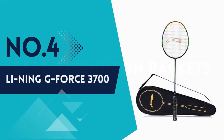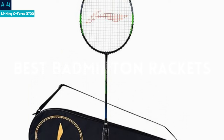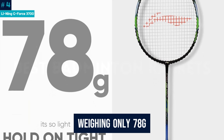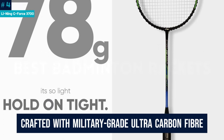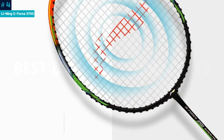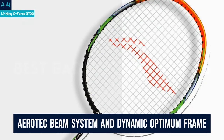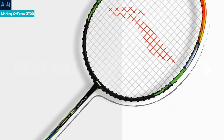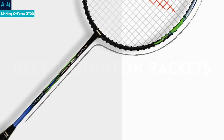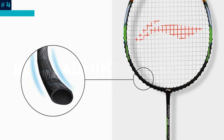Number 4: Lining GeForce 3700. With the Lining GeForce 3700 Superlight Carbon Fiber Badminton Racket, you can enhance your badminton game. Weighing only 78 grams, it's the epitome of lightweight precision. Crafted with military-grade ultra-carbon fiber, this racket offers unparalleled rigidity, allowing for a stable and accurate attack point. The high-tensile slim shaft design ensures extreme strength and control, while the Aerotech Beam System and Dynamic Optimum Frame optimize aerodynamics for efficient attack and defense. Ideal for players seeking top-rated professional and lightweight badminton rackets that deliver maximum power and control.